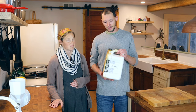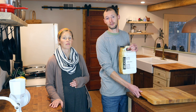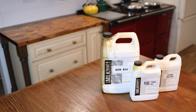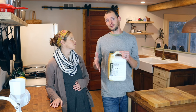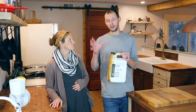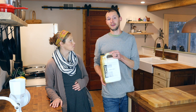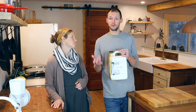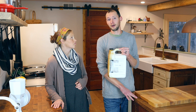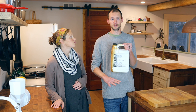We use the tung oil from Real Milk Paint Co. and we've been super happy with it. What we used for our countertops here is their dark tung oil. They have just the standard one, which is what we used to finish this cutting board — so you can see it's more of just the natural wood finish. The dark tung oil is essentially a 50/50 blend of tung oil and citrus solvent, and it's already pre-mixed. You can also buy just the tung oil and citrus solvent separately and mix them yourself, but the half blend is already the ratio they recommend for butcher block. Tung oil alone is almost too thick to penetrate and seal the countertops well, but cutting it down with citrus solvent helps it penetrate deeply and gives you a deep, almost waterproof-like protection.